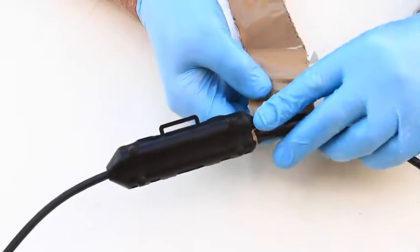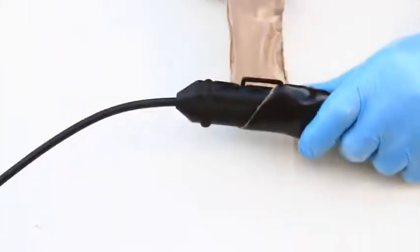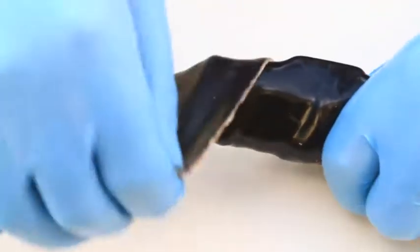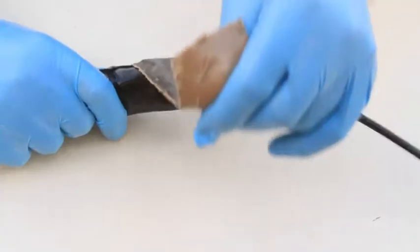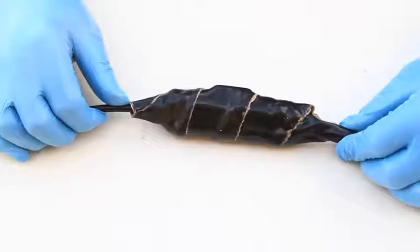Wrap the joint with Deck screen sealing tape, brown side down. Apply tension to the sealing tape while wrapping the joint. Apply a second layer of the amalgamating tape using 50% overlap in the opposite direction.